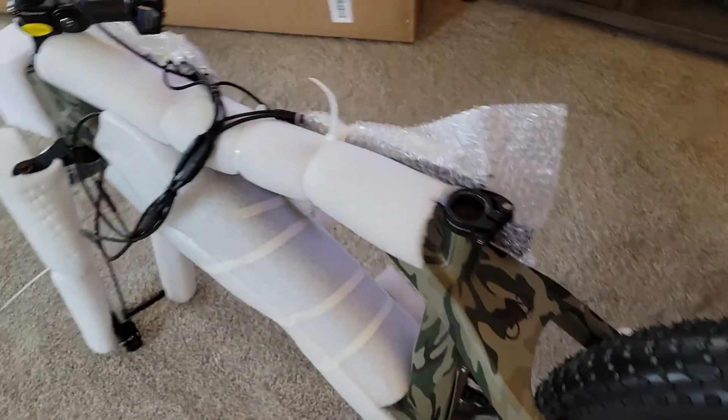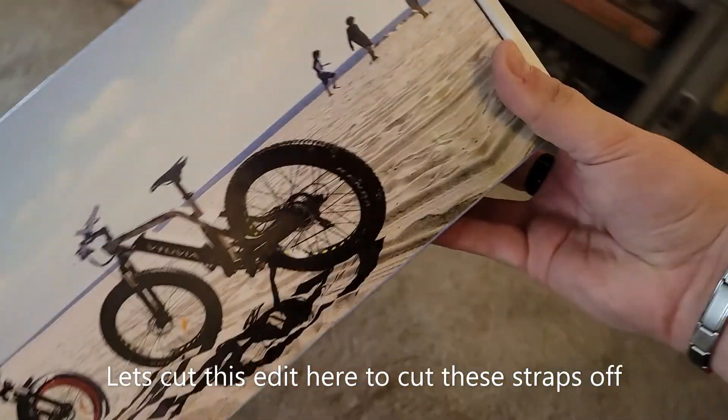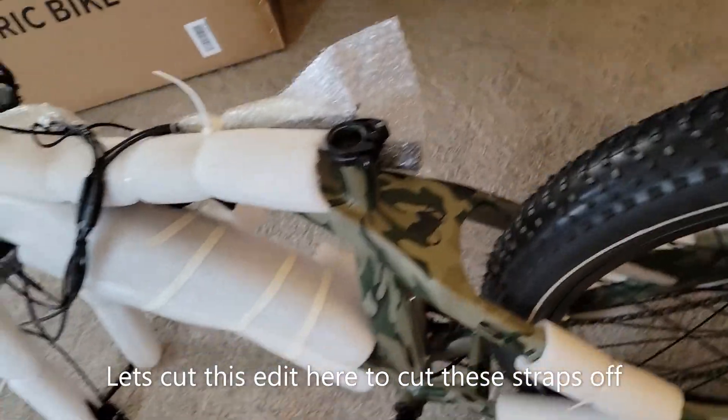Alright, got the bike out. The last thing that came in the box is a little accessory box. Time to take all this packaging off.